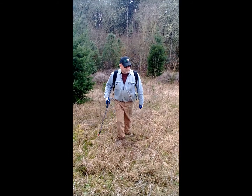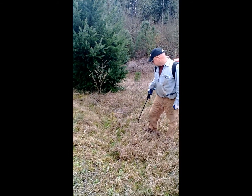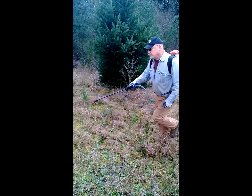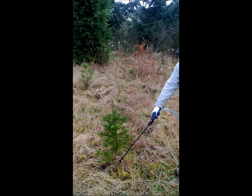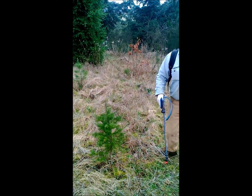Here we are down in the forest. This here is a tree that got missed last year when they sprayed. You can see there's no circle around it and it doesn't look very healthy. Over here you have one that was sprayed. As you can see, there's a three-foot circle around it. Most everything is dead and the tree is growing a lot bigger.